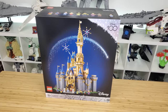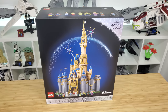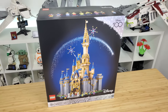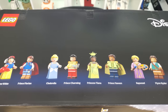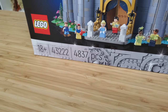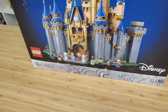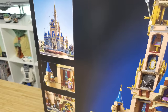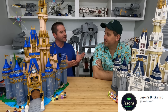What's up Lego fans and welcome back! In this video we are going to be doing a review and comparison of the new Lego Disney Castle celebrating 100 years of Disney films. This is set number 43222. It contains 4,837 pieces and it will be available to purchase as of July 1st.